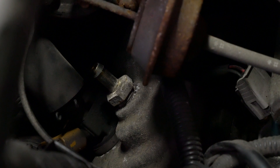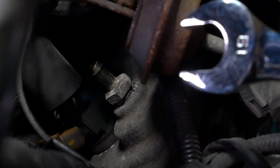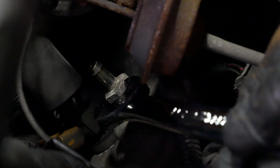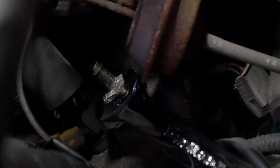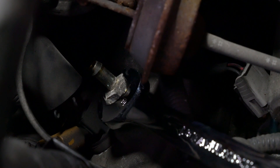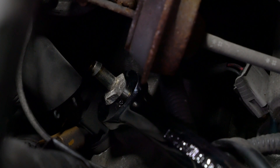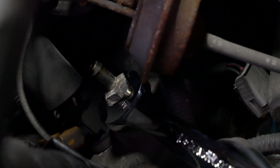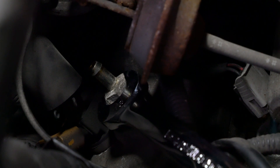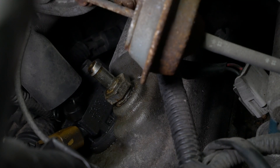Now let's remove the PCV valve. We're going to use a 19mm wrench here and try to loosen and take it off. It's not budging — it's pretty seized on there. Instead of risking stripping it out, let's go ahead and get some PB Blaster and shoot that on there. Alright, just sprayed it with some PB Blaster. We'll wait about 20–30 minutes and come back and see if we can get it off.